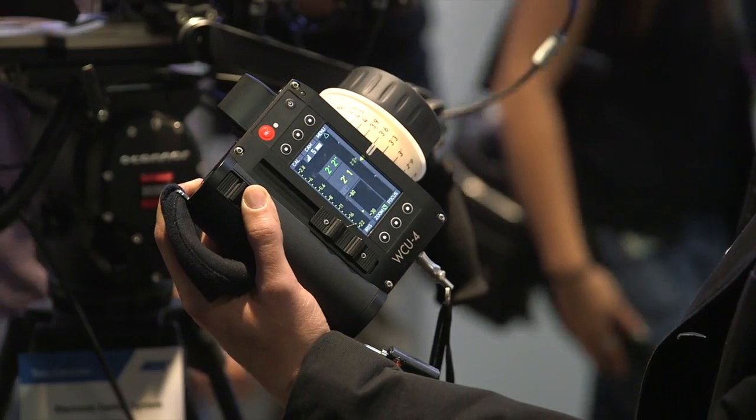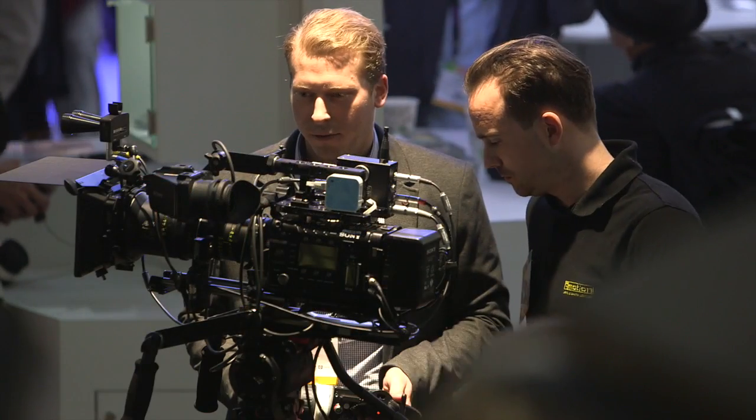Hi, my name is Henrik Voss. I'm the product manager for the electronic control system from ARRI. I want to share some news with you.